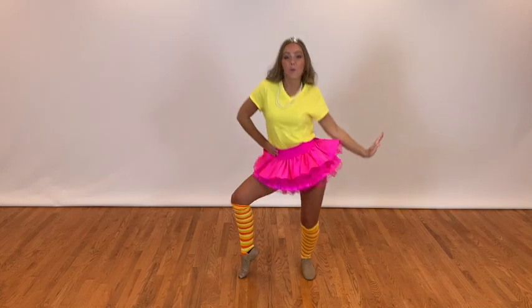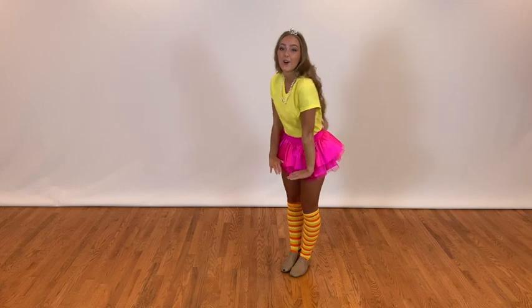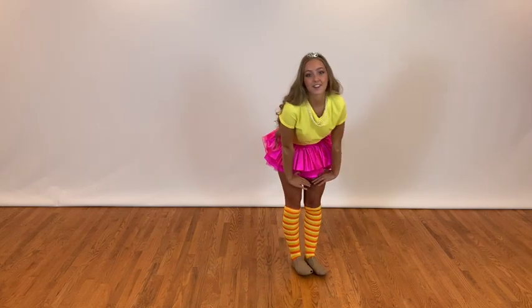To start, we're going to do four hips: one, two, three, four, and switch, one, two, three, four. Then we're going to go bounce, and bounce, pose, and hip, and hip.